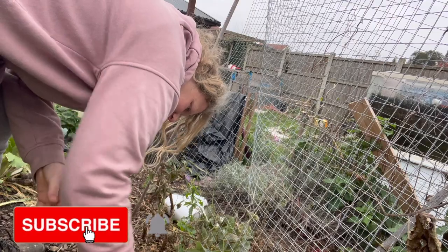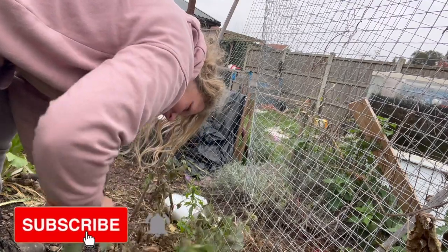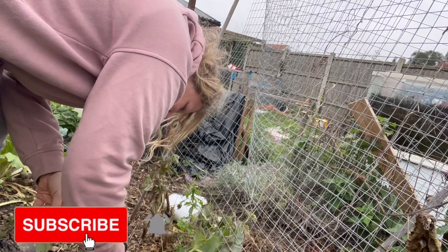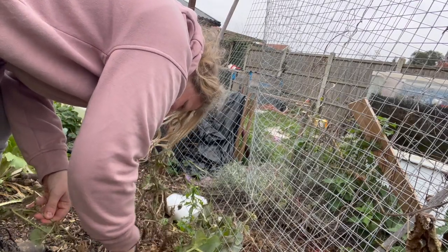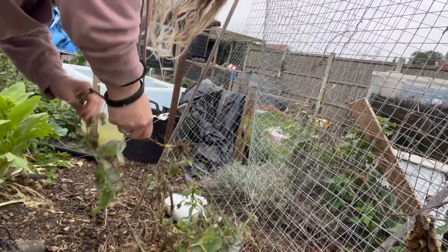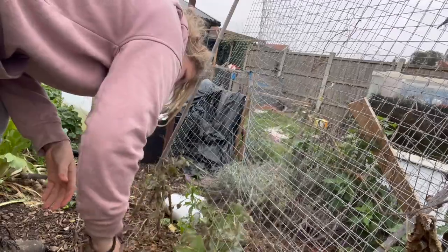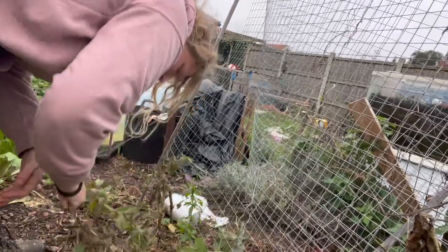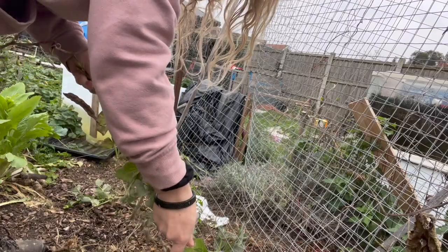Today I'm going to be harvesting these lovely Shiraz peas. I've been growing them for a little while now and I thought I'd let some of them develop into seed so I have enough seed for next year. I always think it's so important to have seed for the following year. I like to save seeds of most of my crops so that I grow strains that are very well adapted to my particular location.